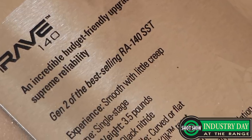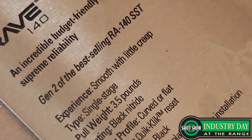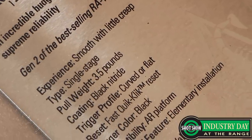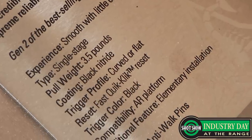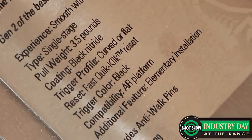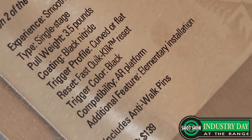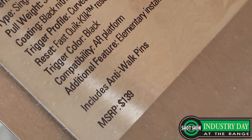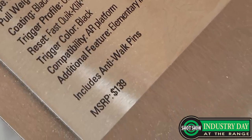We have a couple of new triggers out this year. We have the second generation of our best-selling RA 140 — it's been a customer favorite just for its value. We now have it as the Rave 140, available with both a curved bow and a straight one as well. It's a really incredible value, especially if you're doing a budget build but you don't want a mil-spec trigger. You get a three and a half pound pull, really smooth pull, crisp reset — just a really nice trigger that's surprising for what you get.